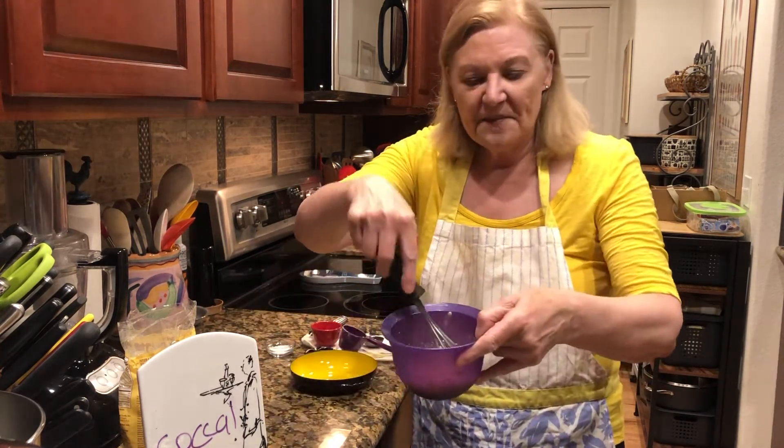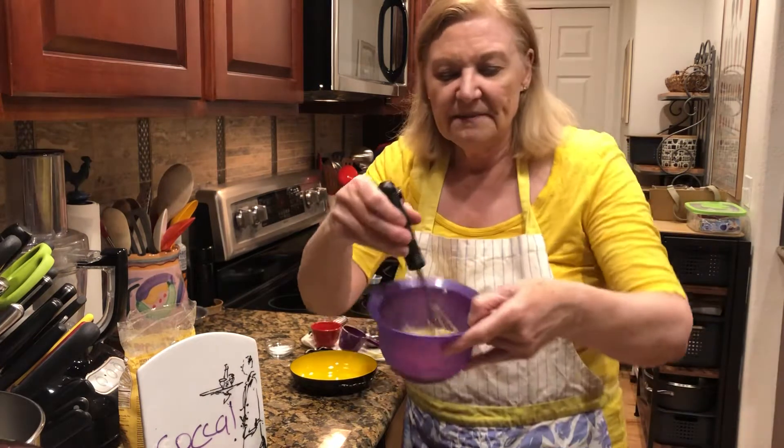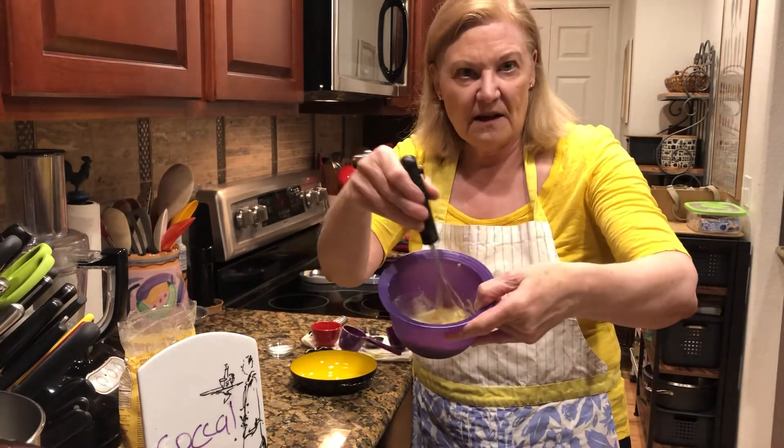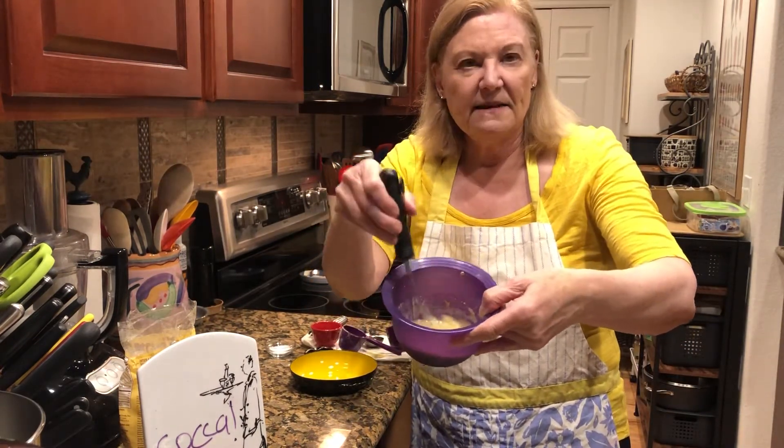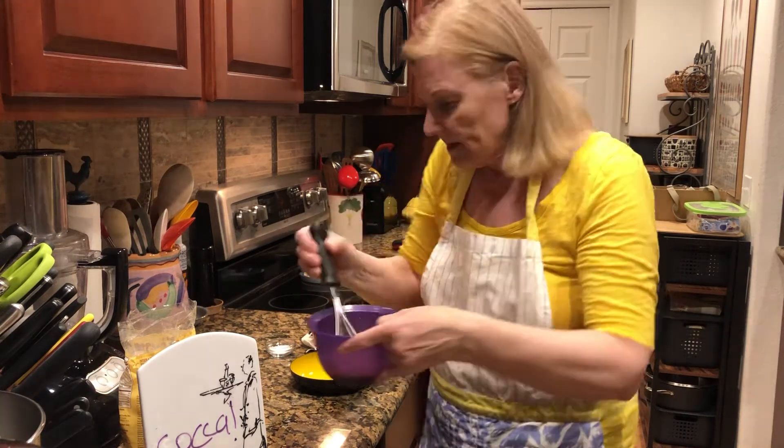All I did was put the chickpea flour in here — the recipe is right below in the description — carefully mixed with the water, some salt and pepper, and olive oil. I mixed it together and let it set for about 20 minutes.